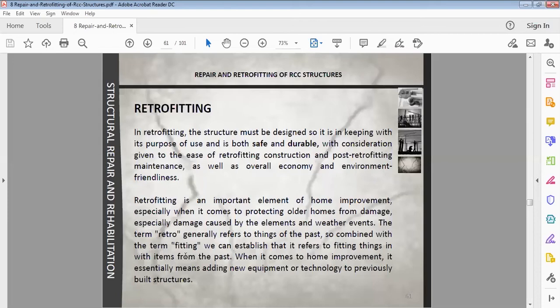The term 'retrofitting' generally refers to fitting things from the past with new items. When it comes to structural improvement, it essentially means adding new equipment or technology to a previously built existing structure — through new technology and new equipment we build up its load-bearing and rehabilitation capacity.